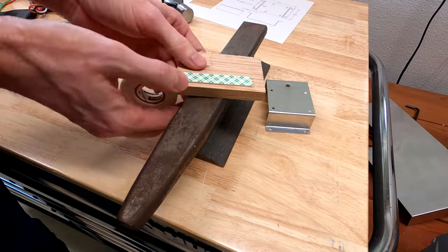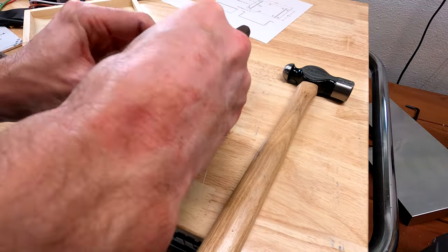Now I'm going to use some letter punches to label the metal. If I'm honest, I've been looking for an excuse to use these.